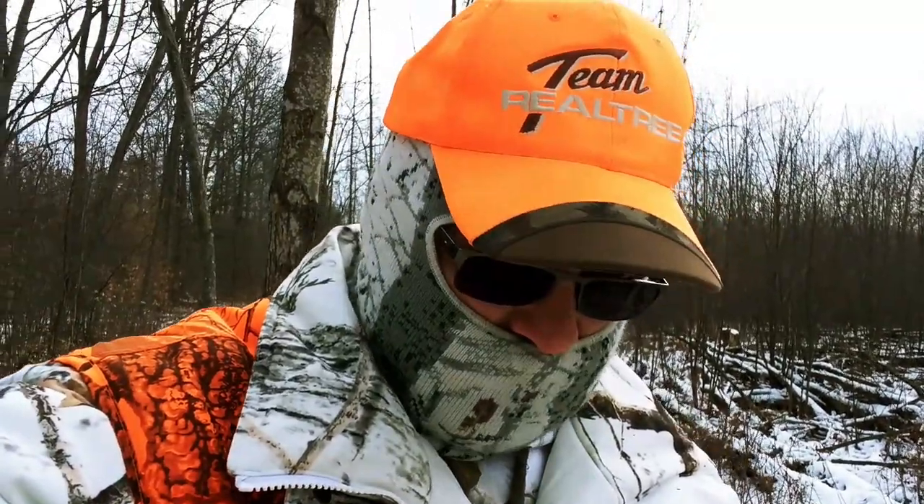Today's the extended season for gun season. I got in my stand first thing this morning and didn't see anything, so I moved to the back stand, back where my climber's at. You can see it right behind me here, where those pine trees are — it's right by that pine tree there.